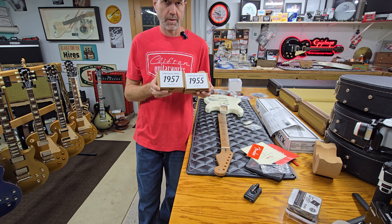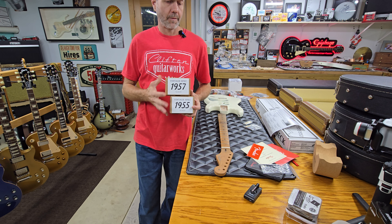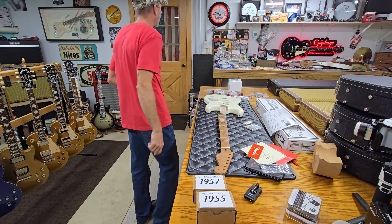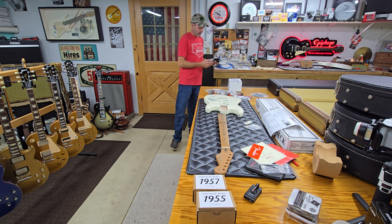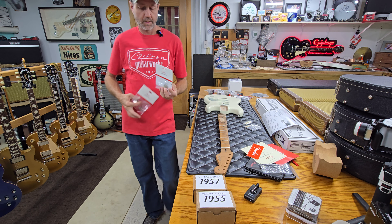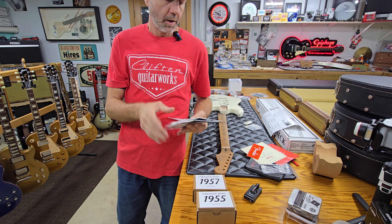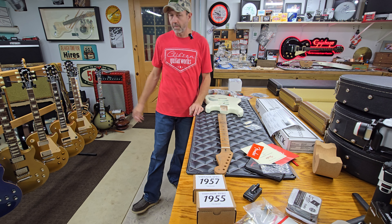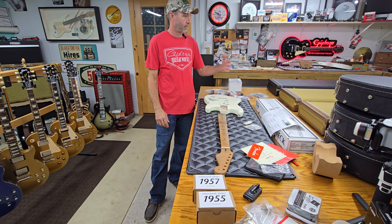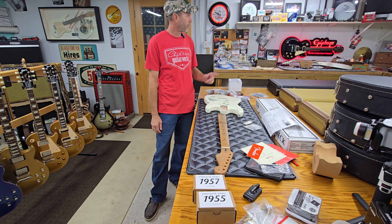One of these sets will probably go in my 1984 Strat. I also have stacked knobs for it — it's a two-knob guitar so I got a stacked tone and a stacked volume to throw in there. I'm going to be on the prowl for a two-knob pickguard for my Strat.